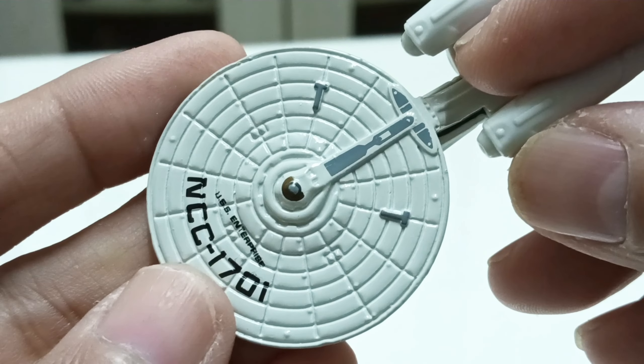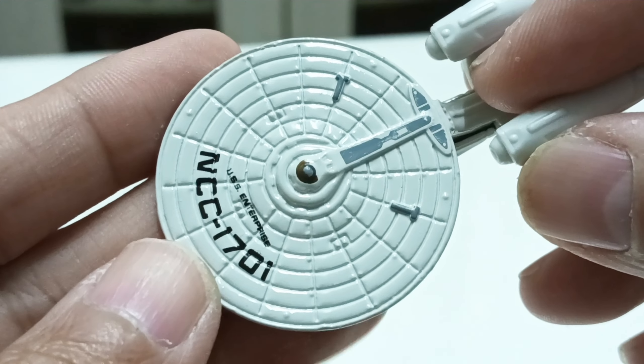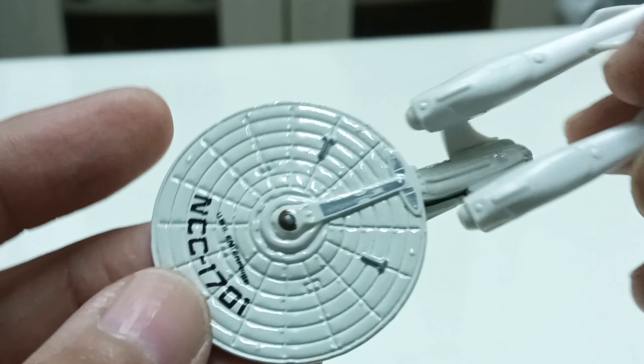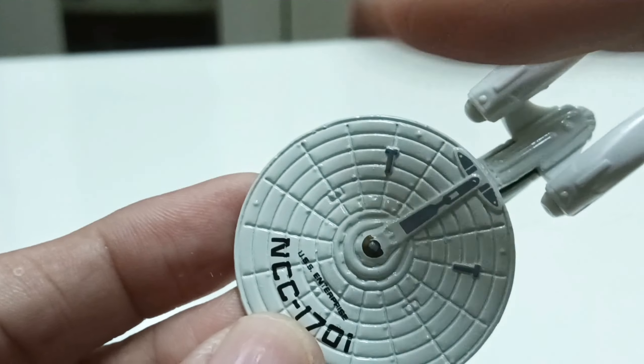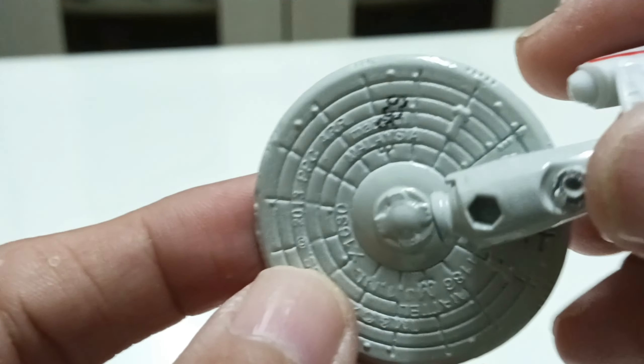If you zoom in, you can see the paint details, which are actually nice. It's plain and simple — a white color with a bit of a greyish color on the sides.